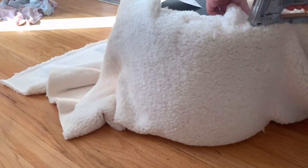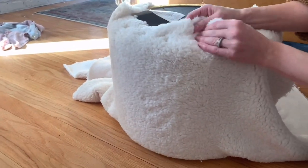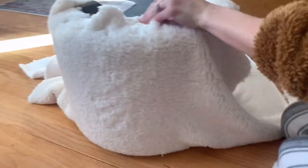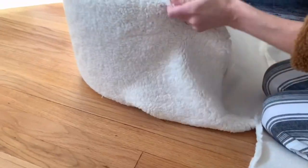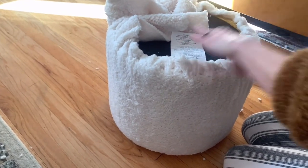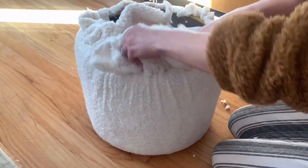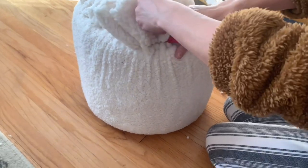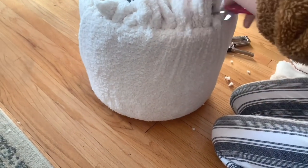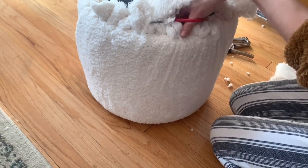I went back in a couple of times and restapled some areas that had a little bit of bubbling, and that's okay — you can do that in the end. Just make sure to work your way around, and after you're finished stapling and pulling tight, cut off all of that excess fabric. Maybe you could use it for a different project. Remove it all so it looks very seamless — you don't want any of this fabric showing underneath your stool when you're finished.